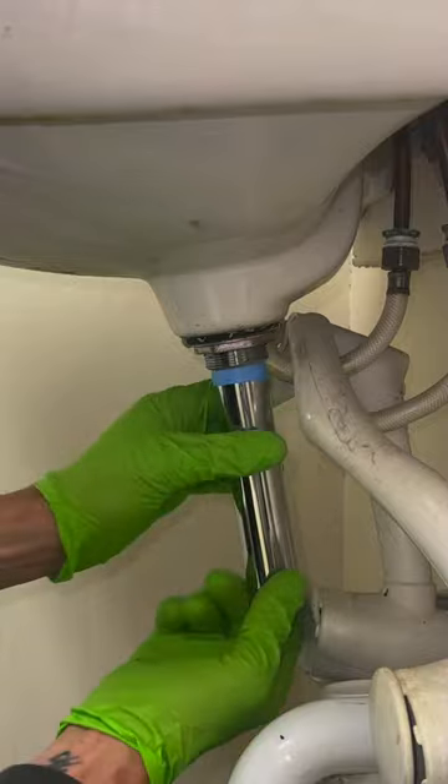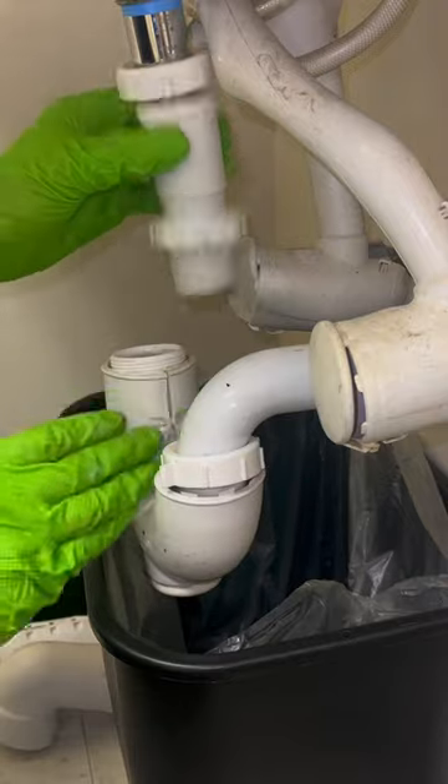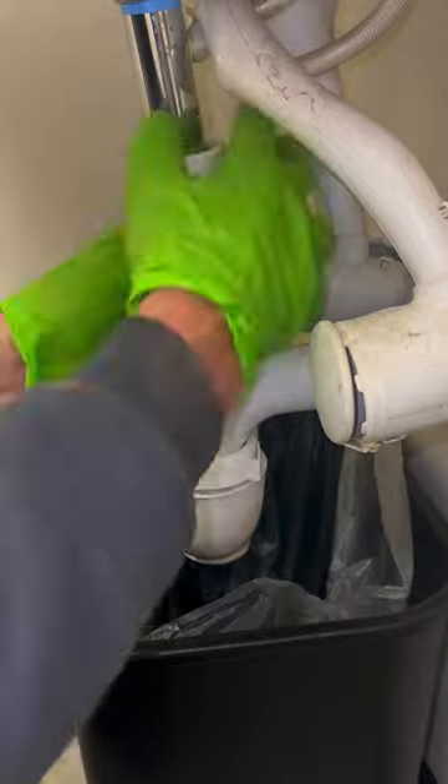Wrap the threads of the new tailpiece with a few layers of teflon tape and connect to the grid drain flange. Reconnect the P-trap and test the sink.